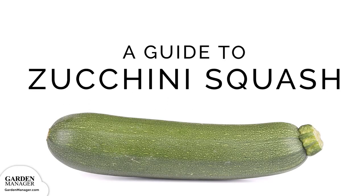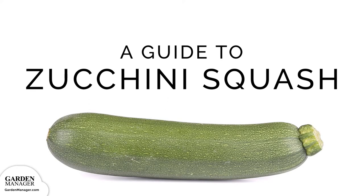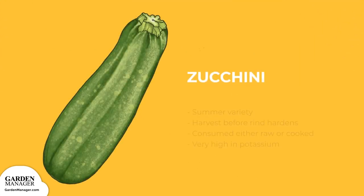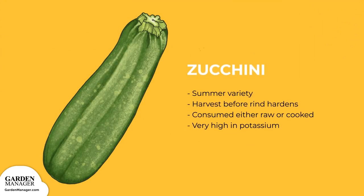Your guide to zucchini squash. As a summer variety, zucchini is harvested before its rind hardens, unlike winter squashes. It can be consumed either raw or cooked and is very high in potassium. It's a versatile and delicious vegetable, making a great addition to all your favorite dishes.